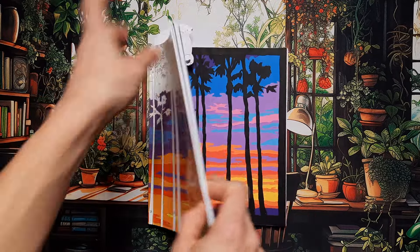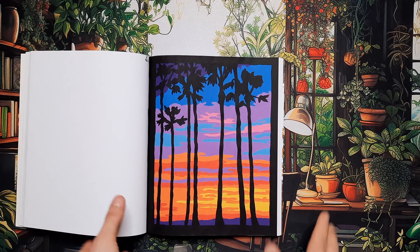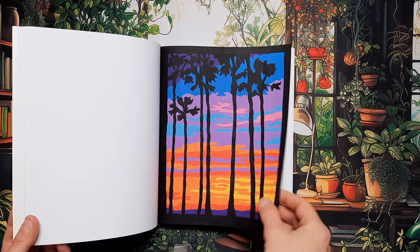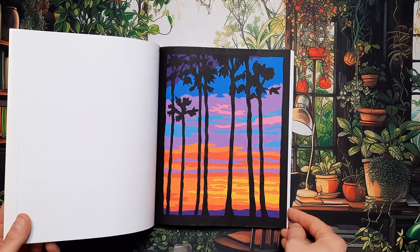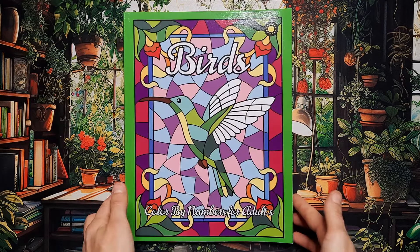Then in Calm Color by Numbers — I think the publisher changed their name from Sirius to Octopus at some point — I did this sunset with the palm trees. I really like how it turned out; I love the colors and contrast. I really like these silhouette images. One more done in here.